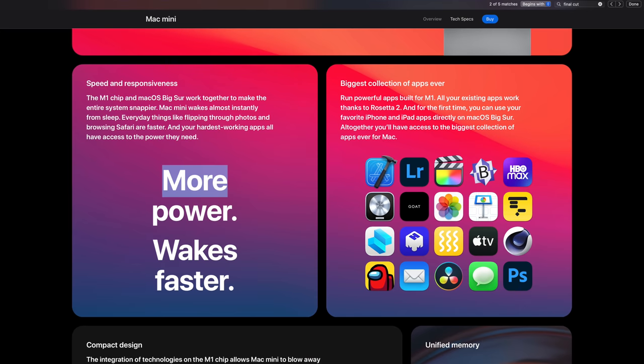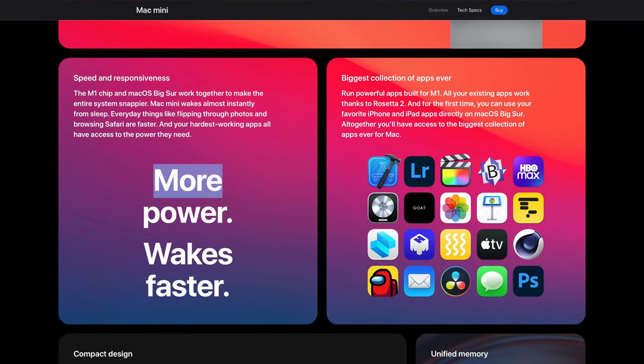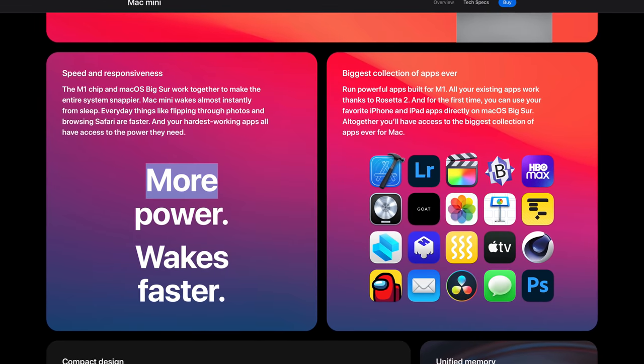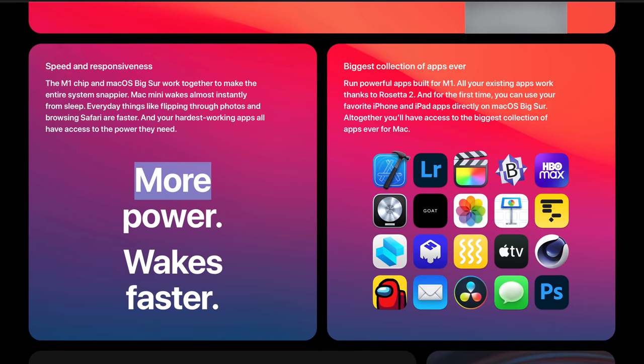This is a computer that many creators, myself included, are really curious to try out. If you're a Final Cut Pro 10 user like me, Apple is promising a lot of benefits with the M1 chip and macOS Big Sur — faster timelines, the ability to run multiple streams of ProRes in high resolution. This device also supports the Apple Pro Display, though I don't have that monitor yet.